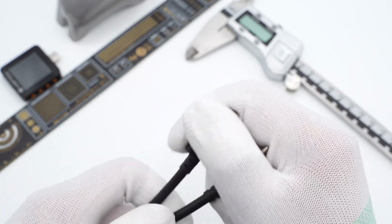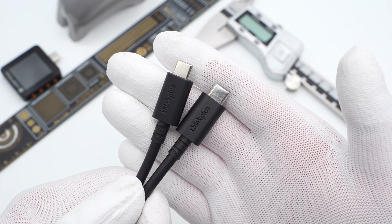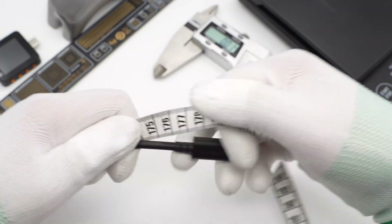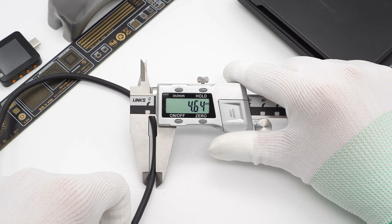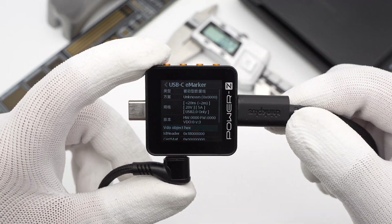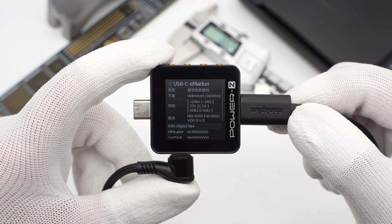The black cable adopts frosted connectors, which are printed with the Thinkplus logo. The USB-C connector adopts a non-full pane design. The length of the cable is 1.8 meters and the diameter is about 4.64 millimeters. The charger light power ZKM002C shows it supports 20V, 5A, and 100W fast charging.